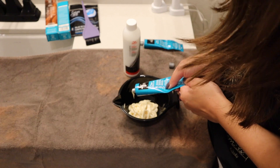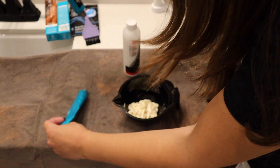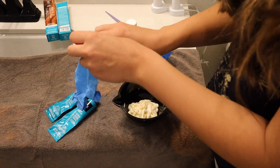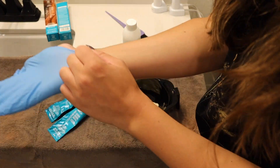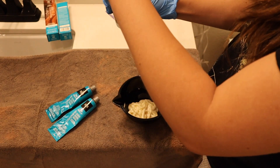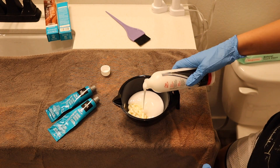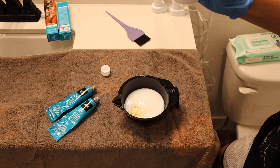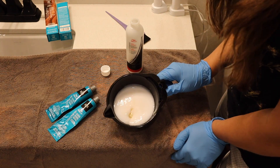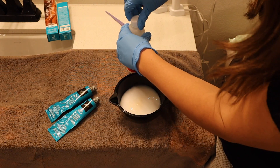It doesn't smell that bad. I think the developer is normally what smells though. A little bit more — okay, so I have my color in there. Put my gloves on. I kind of regret having my nails done right now, but it is what it is. Does this have a little measurement? No, so I'm going to have to eyeball this. A bit more there. I think more will fit in here if I just mix up all the color now — no, I'll just start with this and see where it gets me.